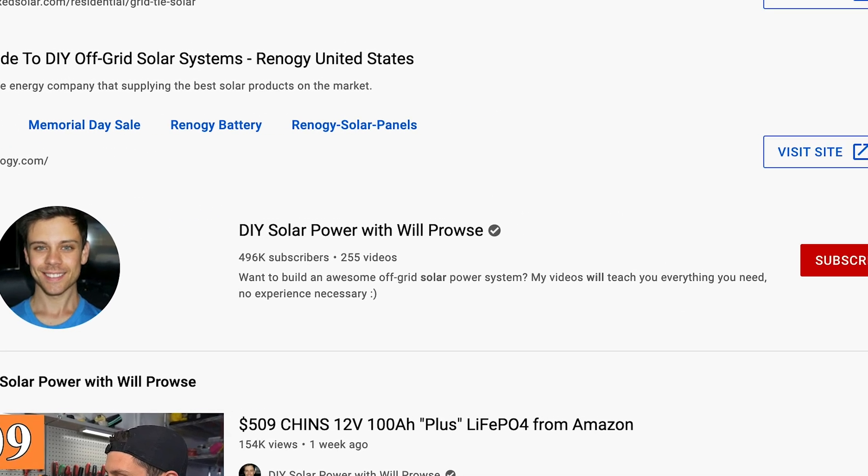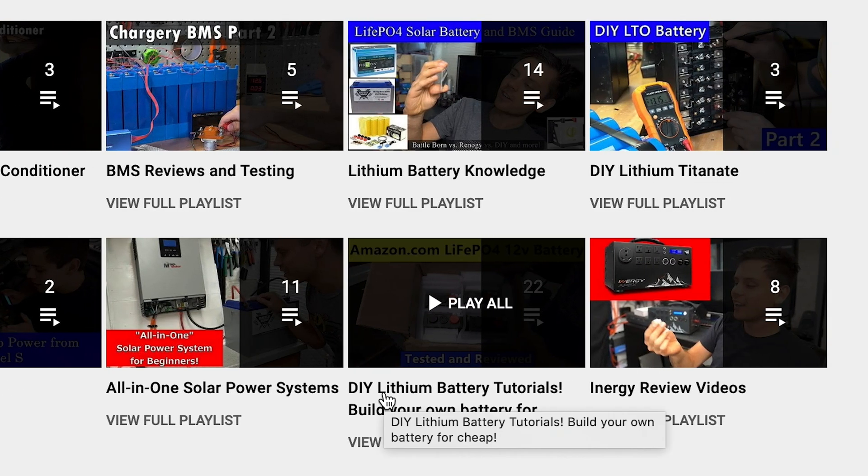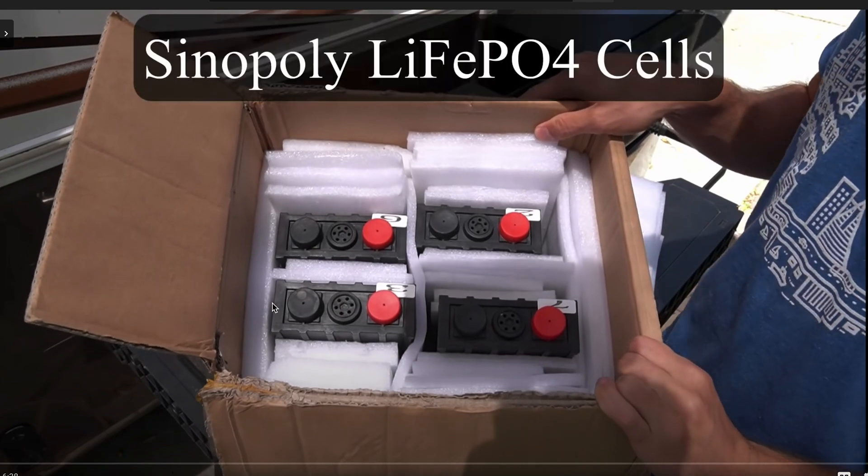If you want more detail on how all these things work, there's a channel called DIY Solar Power with Will Pros. He seems to be a whiz at all of this and covers everything in great detail, so I'd highly suggest checking out his channel. Another component you should grab is some type of battery shunt.